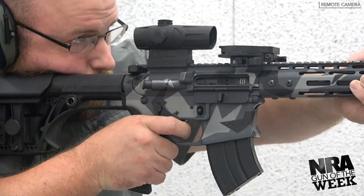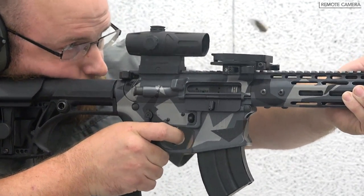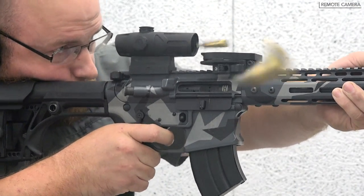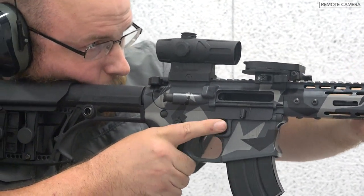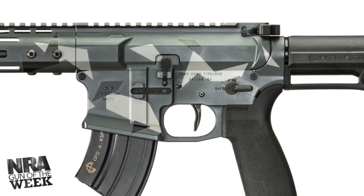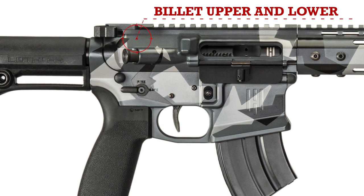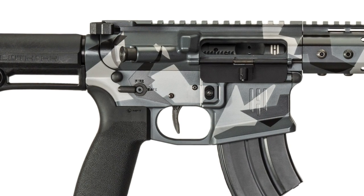The HD15 Master Series is geared for long-range shooting, while still remaining light and maneuverable enough for fast action use. The Master Series uses Stubborn Mule Manufacturing billet machined upper and lower receivers instead of the forged receiver pairs found on standard HD15 rifles and pistols.